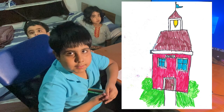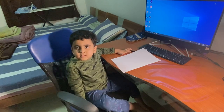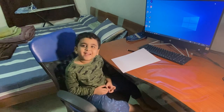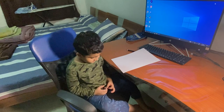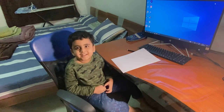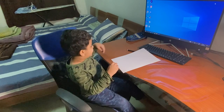Yes guys, we have another artist here and his name is Muhammad Aqib. And Aqib, what are you drawing? Pizza. Pizza? Yeah. You know how to draw? Yeah. Okay, just show us how you are drawing.